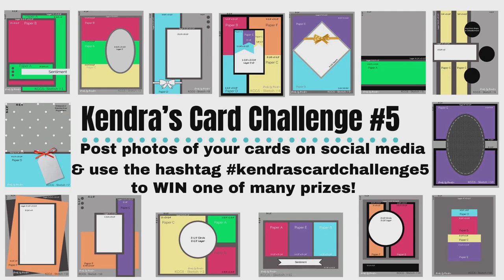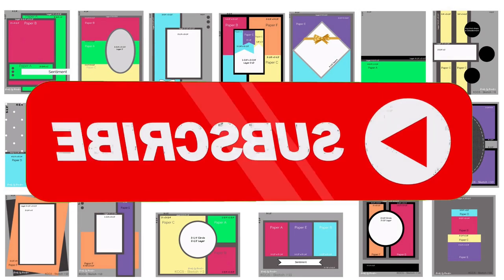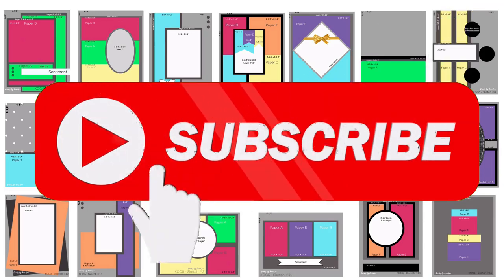You'll have a chance to win one of eight prizes for this challenge. Before we get started, I hope you'll take a moment to click on that subscribe button if you're not already a subscriber.